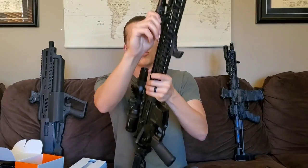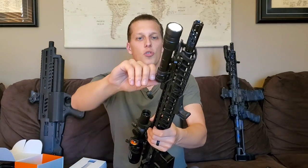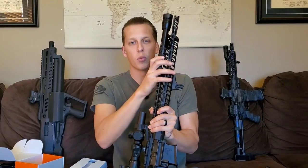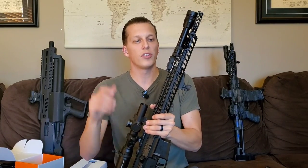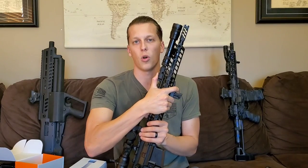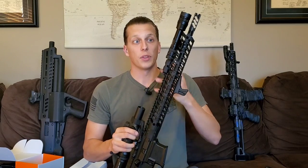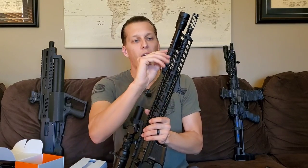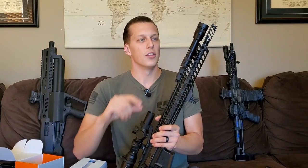They also have a tail cap button that is both momentary on and constant on, so you have the option to go either way. What's cool is they work completely independently. So say something happens to your tape switch — the tail cap will still work, and vice versa. In a duty-use scenario where something goes wrong, you still have two options, so if one goes down the other is going to work just fine.